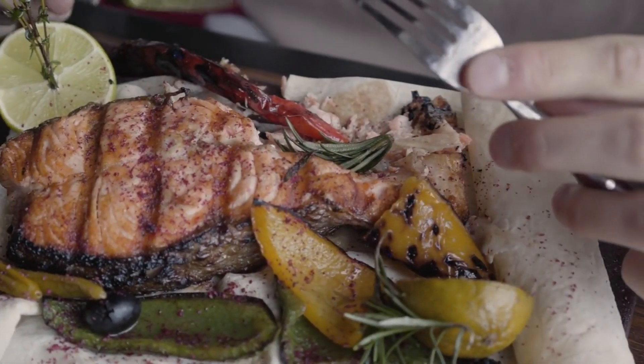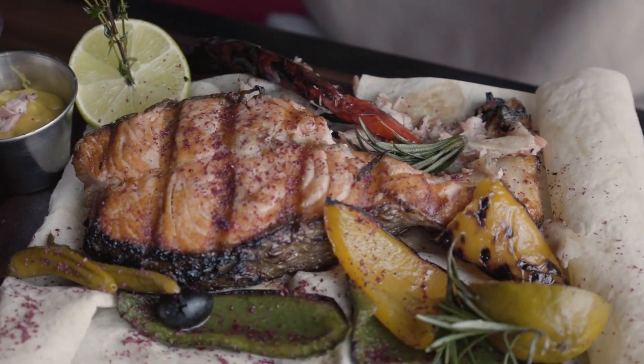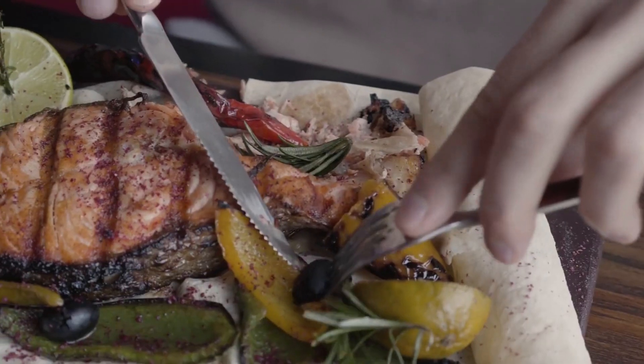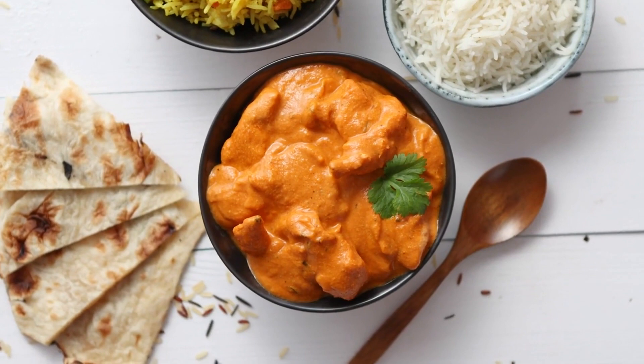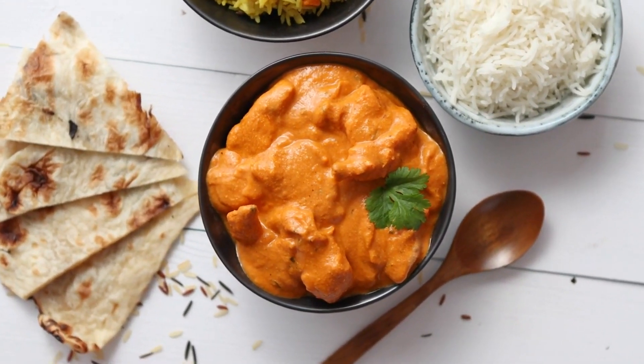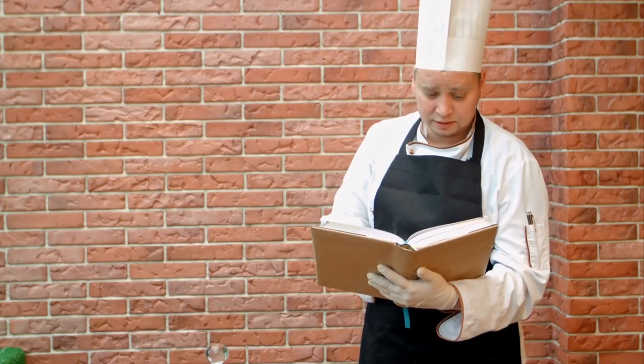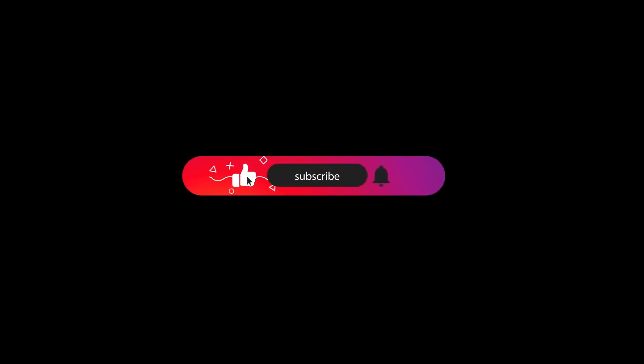There you have it — a fragrant and flavorful fish biryani that tantalizes your taste buds with its aromatic spices and tender fish. This layered rice dish is perfect for special occasions or when you want to indulge in a hearty and satisfying meal. We hope you enjoyed this recipe. Don't forget to like, comment, and subscribe to our channel for more exciting recipes. Happy cooking and savor the deliciousness of your homemade fish biryani.